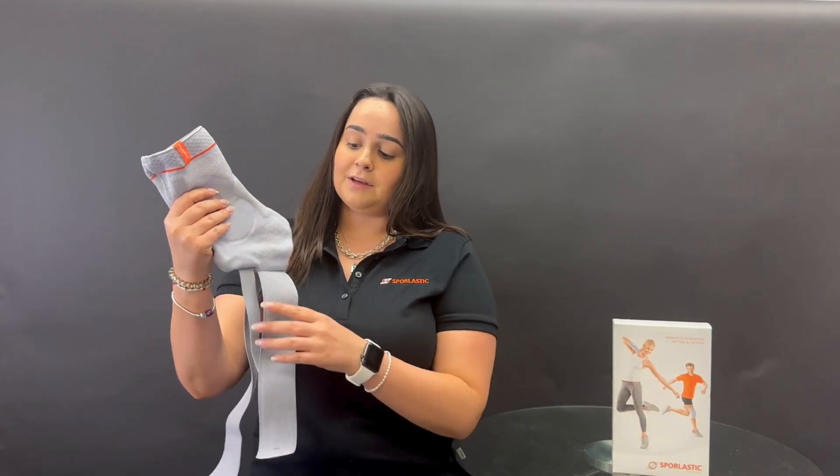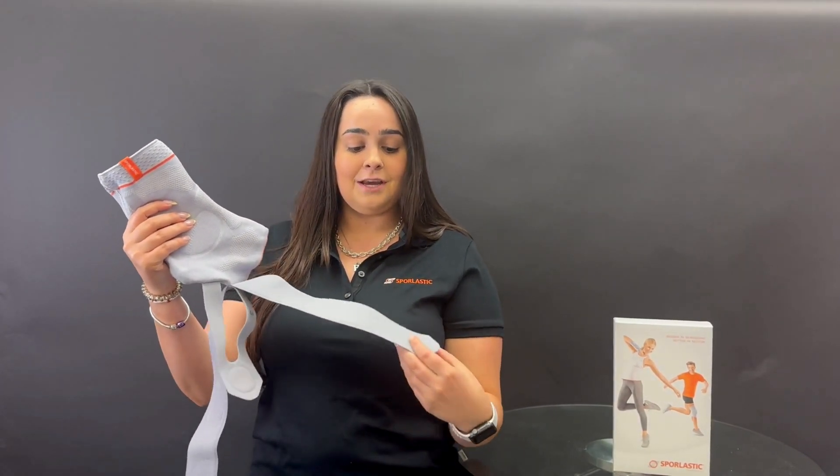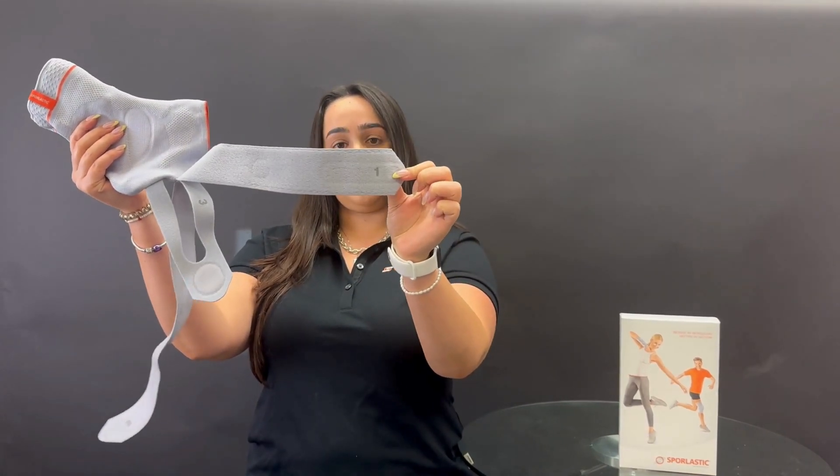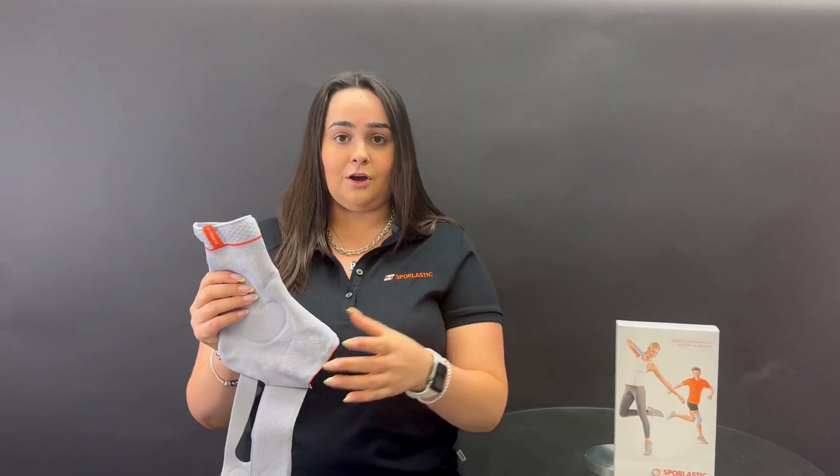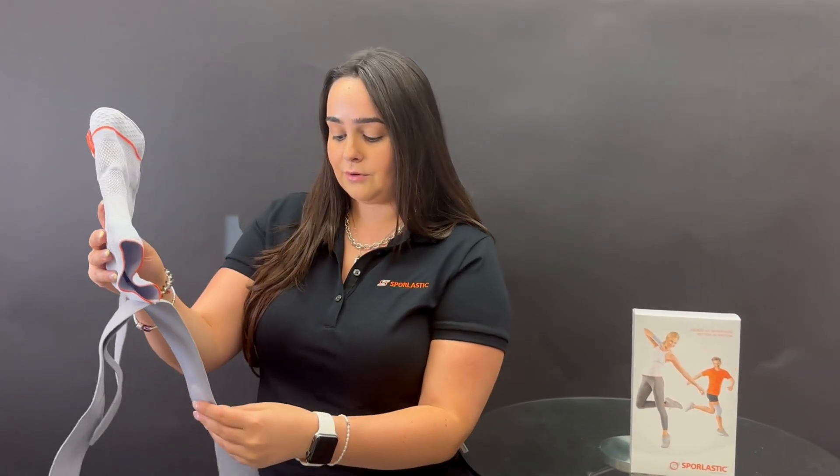When you look at the straps it can be a little confusing at first, but Sporeelastic actually numbered all of these straps so that you know which order to put them on in. I will go over it with you today.